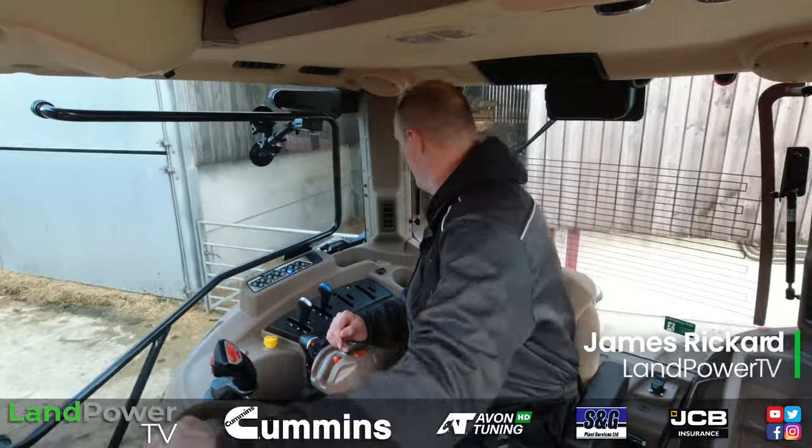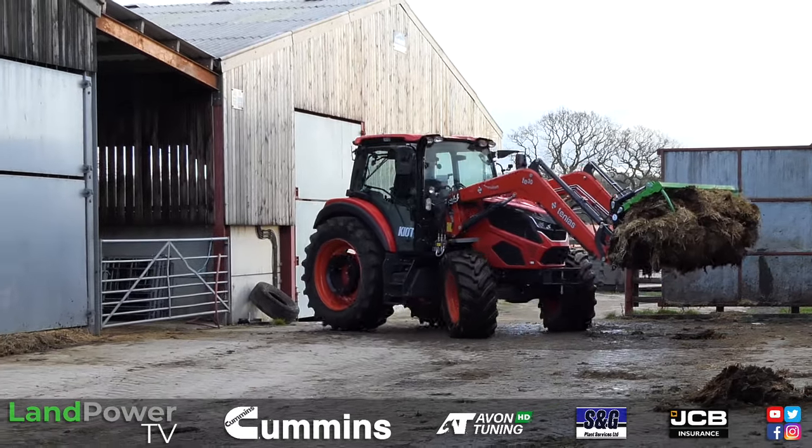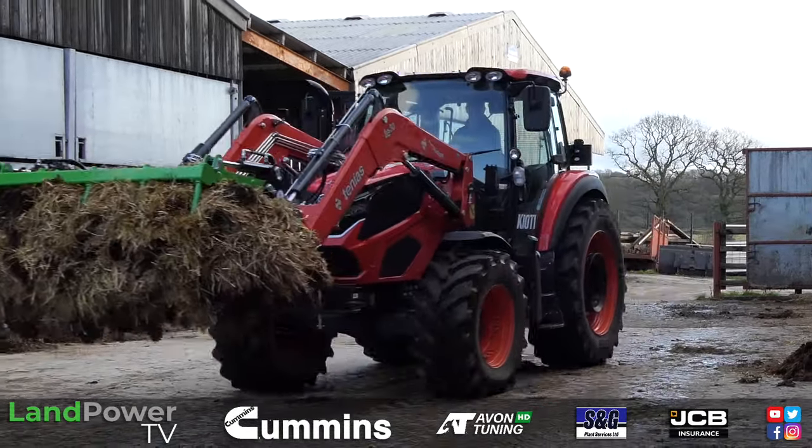Ladies and gentlemen, hello and welcome along to another review from us. This time it is all about this machine, which is the Chiyoti HX1201 model.